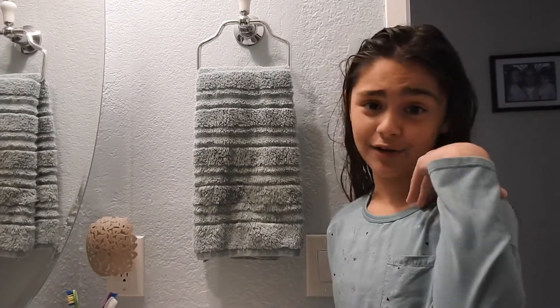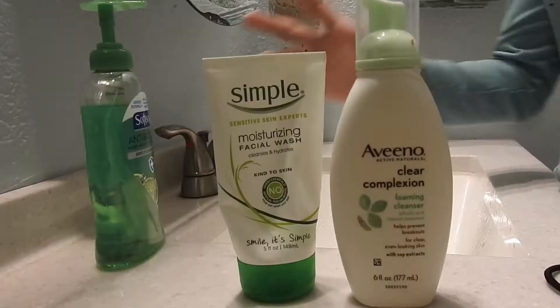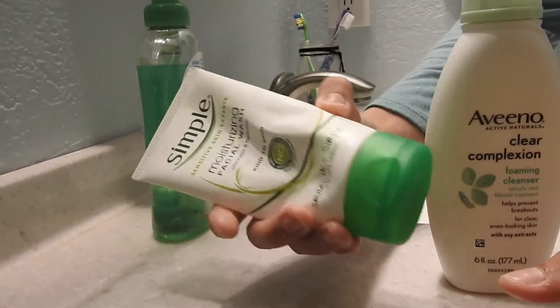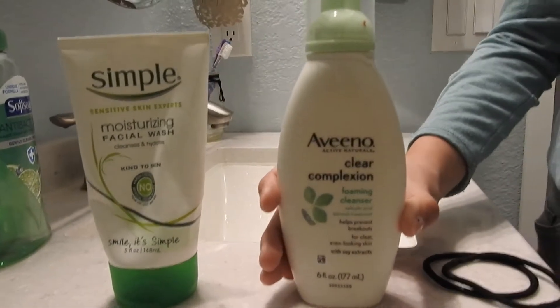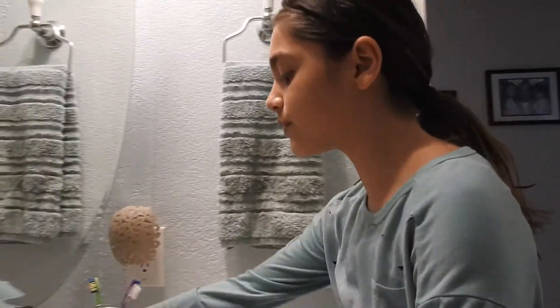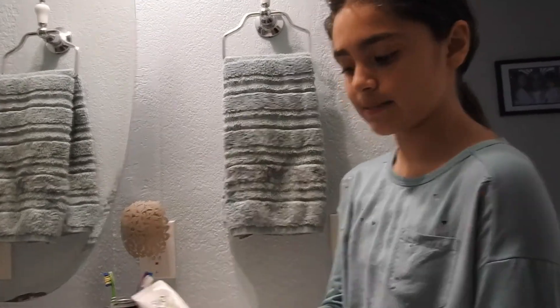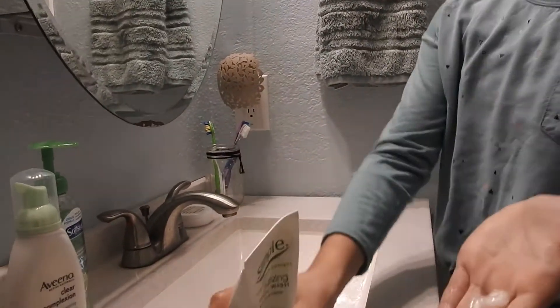So now it's time to do my skincare. But first let me just clean up my mess. So this is what I use — I use this Simple face wash. You can tell I use this a lot. Then I use this Aveeno foam face mask, which is really good for my face. But first I'm going to put my hair back. So first I rinse my face, and now I'm going to use my Simple face wash. I don't use that much.